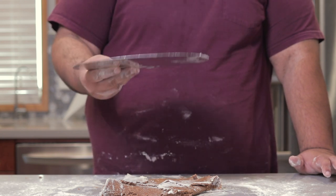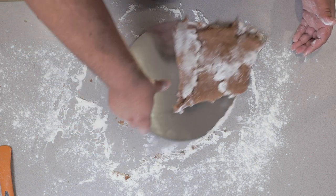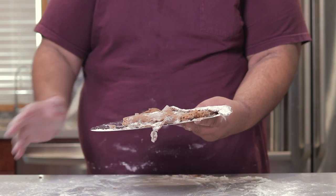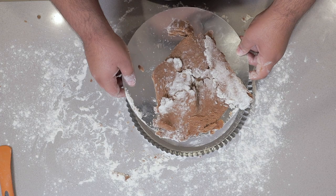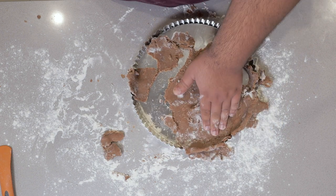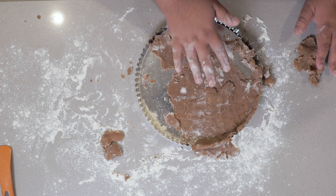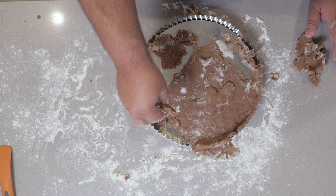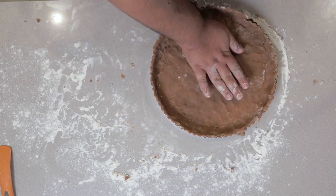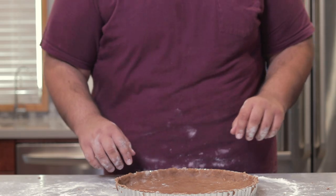Grab the removable bottom of your tart pan and scrape your dough onto it. If you have to do it manually, that's fine. It's not on super perfectly — don't worry. Grab the rim, bluff it in, and unfold it. Yes, this looks like an utter catastrophe — don't worry. We're going to use the leftover scraps to fill in the rest. Boom, there we go — completely saved.